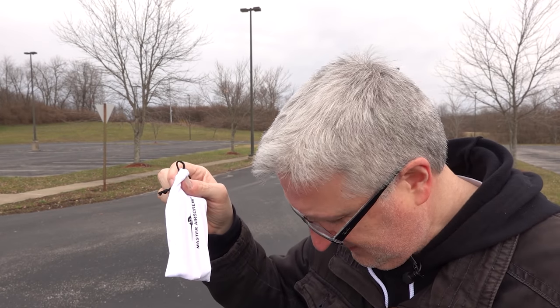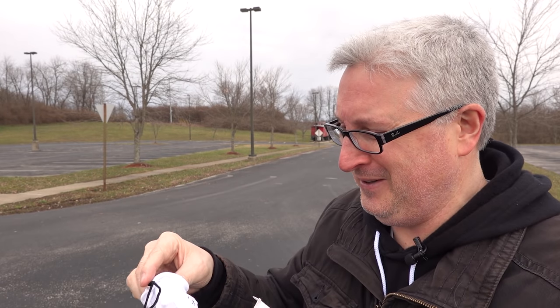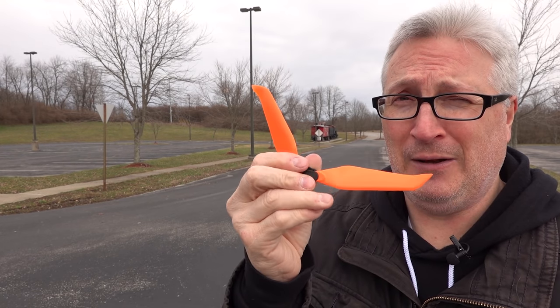Not only are the Master Air Screws better constructed, but they come in a handy dandy carrying bag. And you get some instructions too. Who needs instructions? I'm a dude — we don't need instructions. And they are less expensive than DJI propellers.